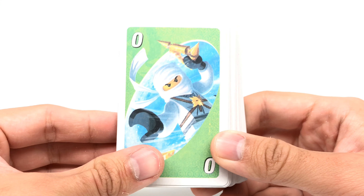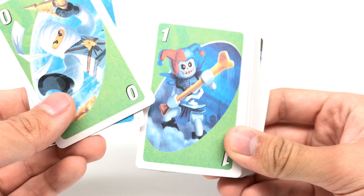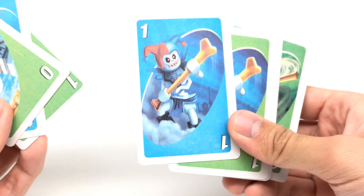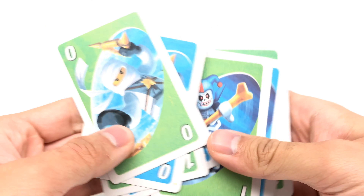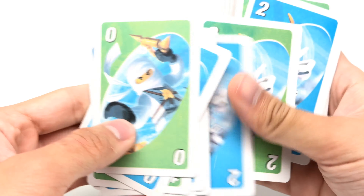But I guess bootleg Unos are a thing. So here are the two decks. These look bootleg as all heck, because the printing is so dried out. And these are just artwork, I think, from the trading cards — like, you know, the actual Ninjago card game that used to exist.